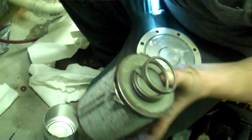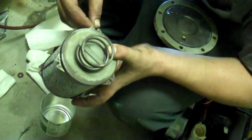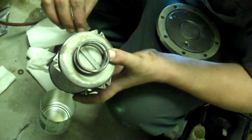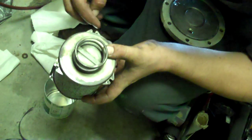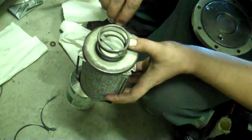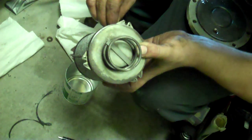You always want to wait until the very last second to put your dryers in, because the longer they're out, the more moisture they soak up just from being out of the package. It sits right in there.